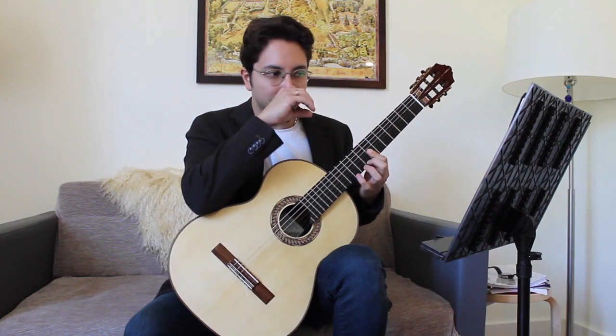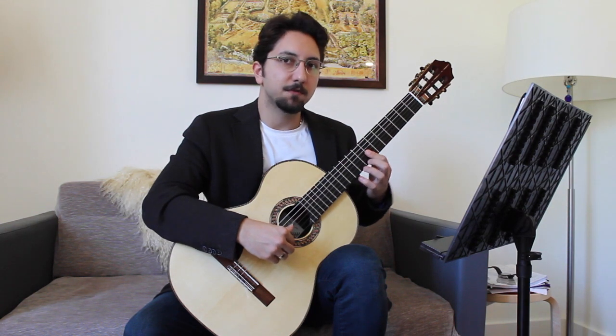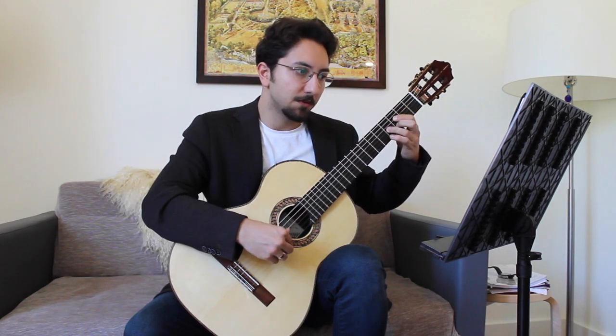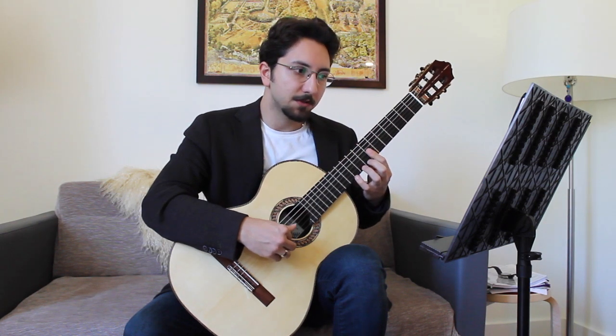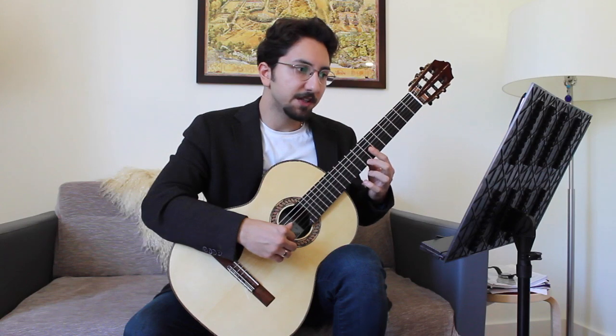Same way here, because he's using a chromatic line here. This time it's on the top voice instead — this was on the bass, and now it's on the top voice. So we really have to emphasize this.